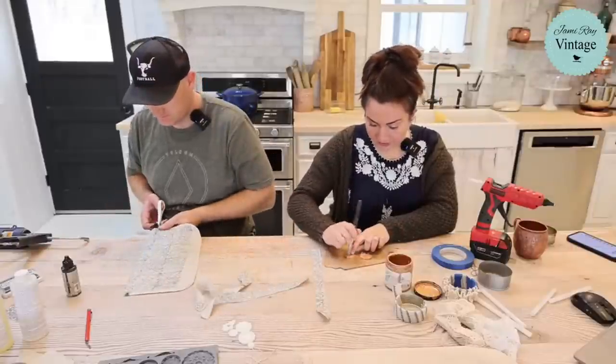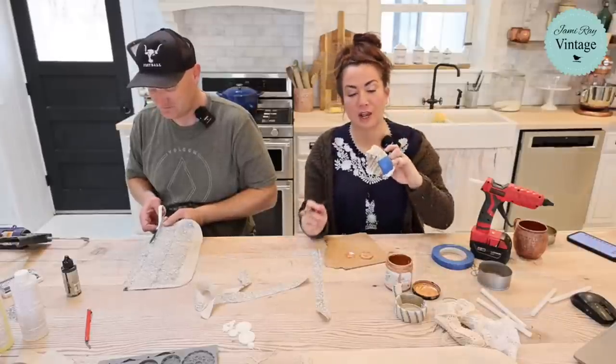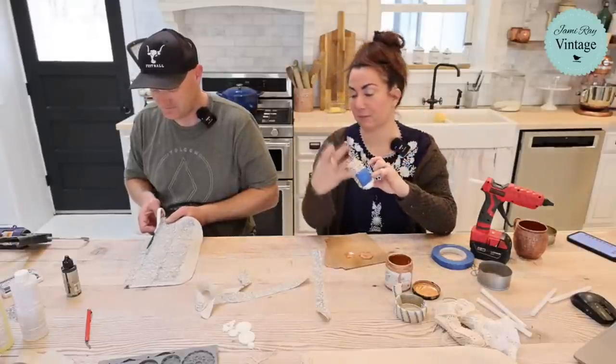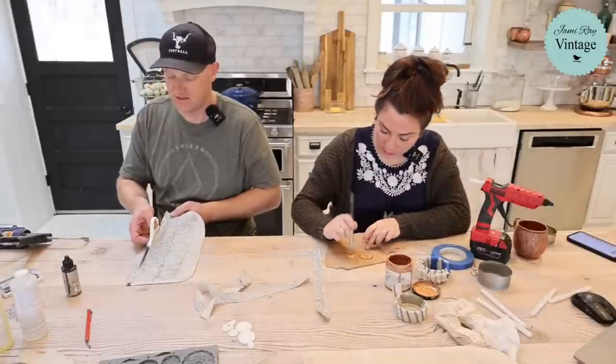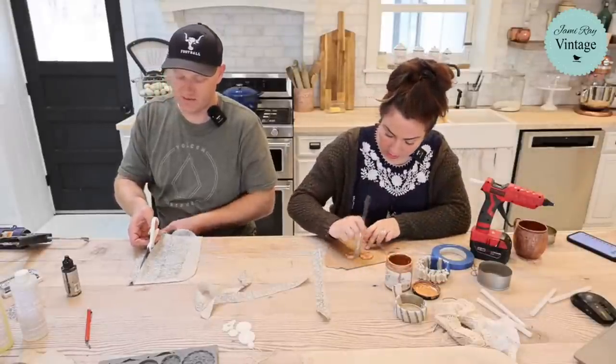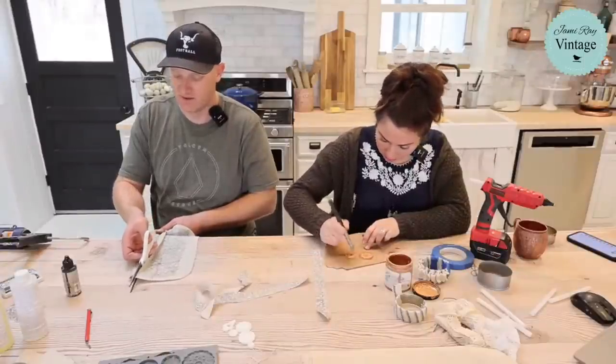We can make bracelets for Cooper's mom — does she wear jewelry? She likes pigs — I'm like, we could make a big pig cuff. His dad wears pig shirts to church, so she should be able to have a pig bracelet. Cooper's good at crafting.